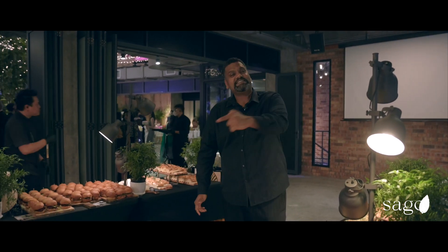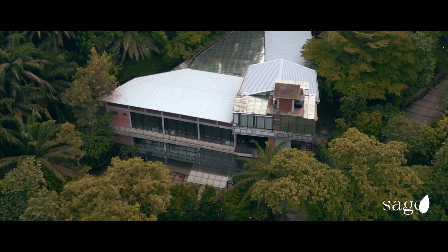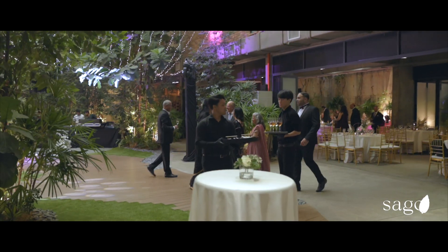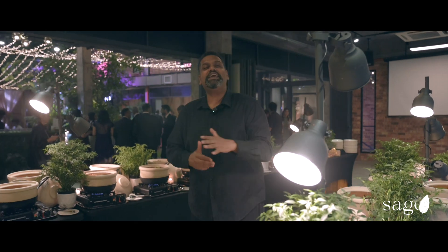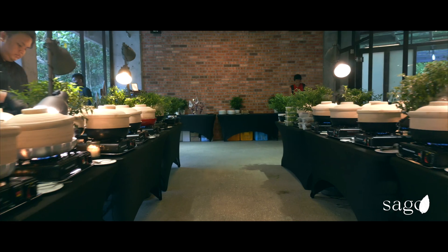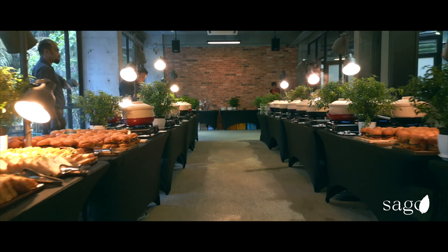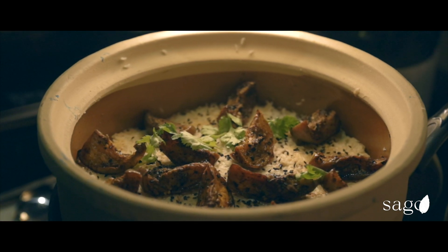We're here at the debut of the Sago clay pot series. The Sago clay pot series was a Central Asian, Southeast Asian fusion of clay pot baka, which means clay pot on fire. And we're here at the debut, doing this for a lovely couple, and we're going to have an amazing time with an array of clay pot dishes available. We're all about clay pots, we're all about the fire, we're all about laying it out beautifully.